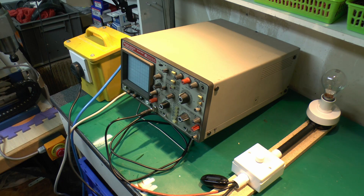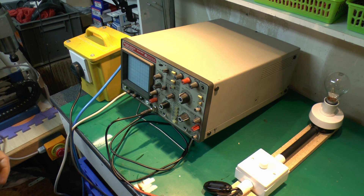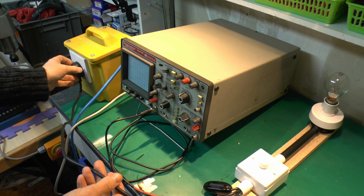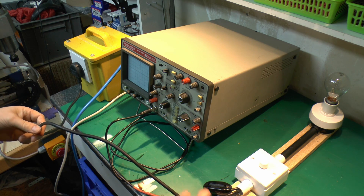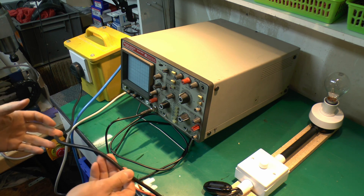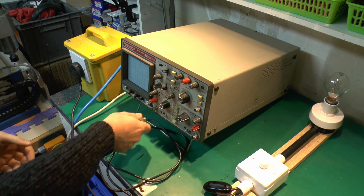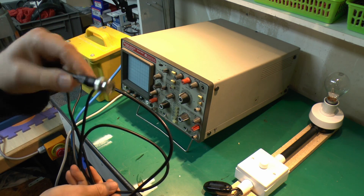This is the arrangement we've got here, pretty much what was used in the other video. This strip here is just the dimmer and the lamp, and the extra switch there for switching to a sort of bypass. The important thing is that the item that we're testing, which is basically this equipment here, is plugged into this isolating transformer, so the item under test is not directly connected to the mains. This lead here is connected to the oscilloscope.